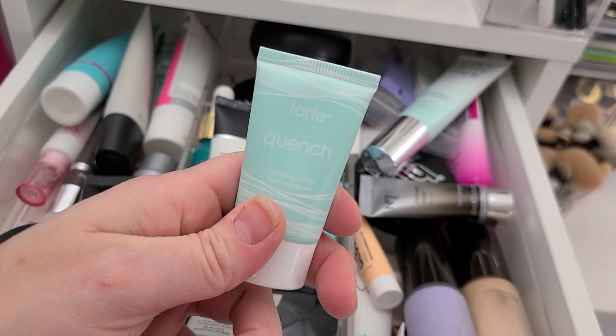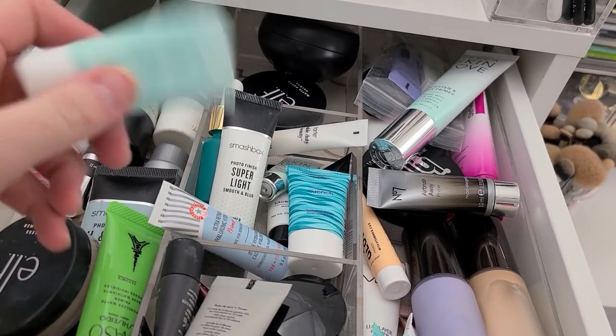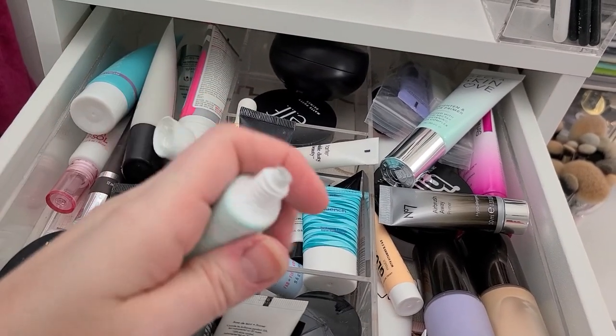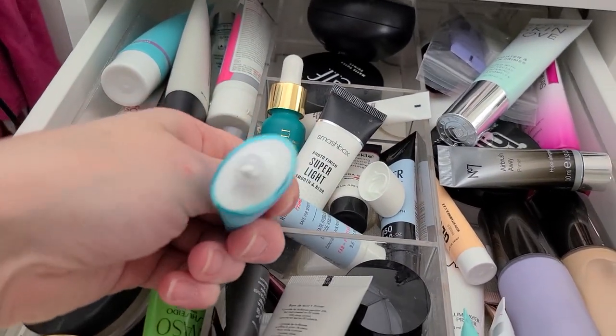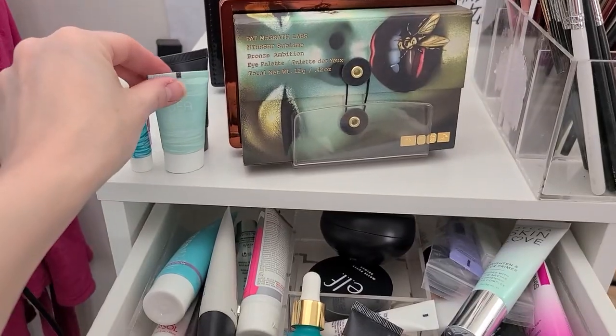Tarte C. There's another one. That one's not open — neither one of them are open. So I'm going to get rid of that lighter colored one.